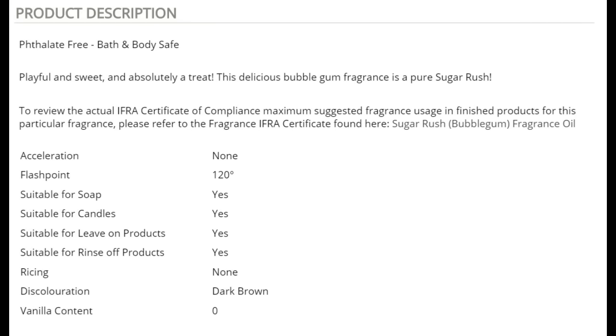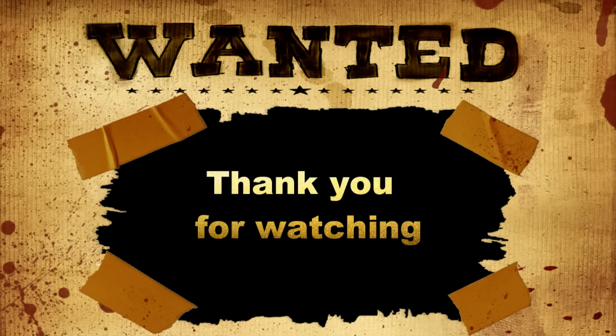I hope this little video will help you — please share it with other soapers. I picked the Sapphire Blue website because it's the only one I found that lists the discoloration level in their product descriptions. I think that's a great idea, though I can't verify all the information on that website. For Sugar Rush specifically, trust me — it goes very brown. It smells good, but it goes very brown. Hope this helped, enjoy, share it, and please subscribe to my channel. Bye!